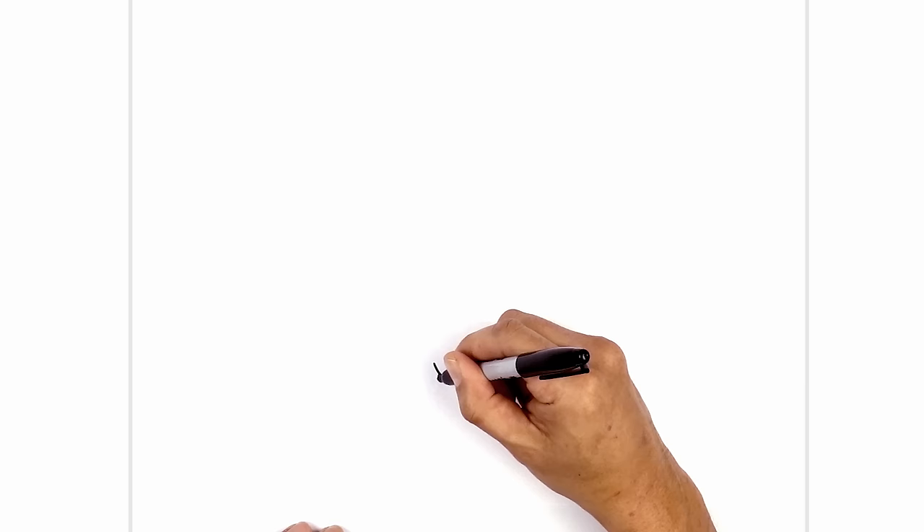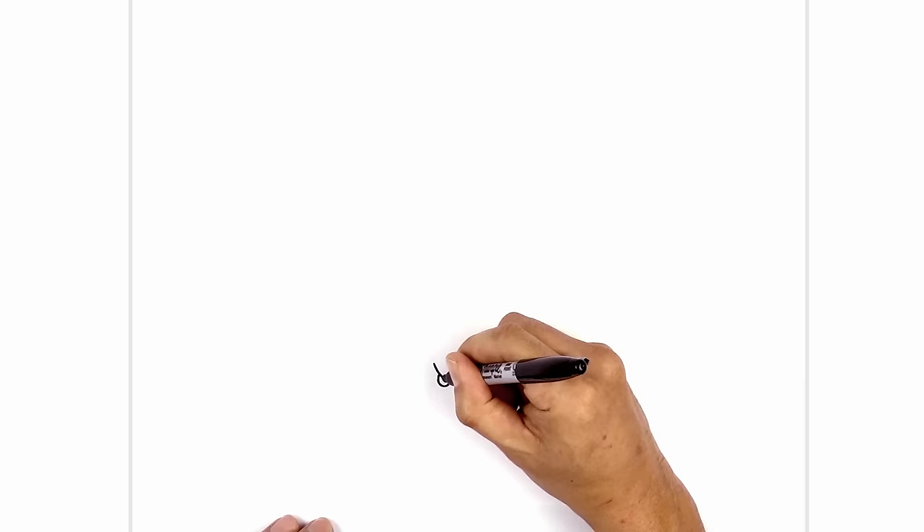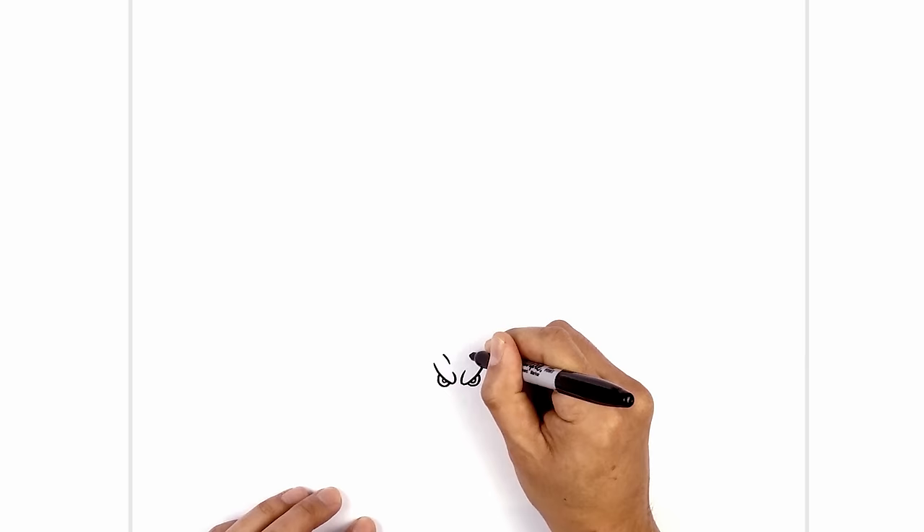Now let's tuck the eyes in underneath the eyelid. It's a small half circle starting on the outside — we'll curve around and pull that back up. We'll do the same thing on the right side. Now we draw a smaller half circle just in the center for the pupil. Just above the eyes I want to accentuate the brow line, so we're just going to draw another curve coming down and then in.